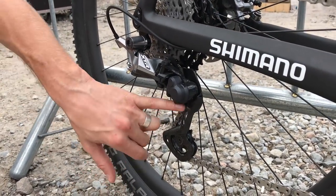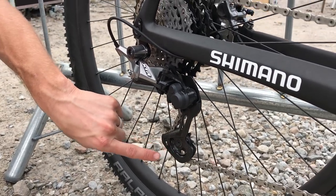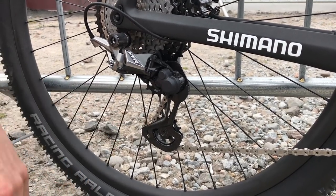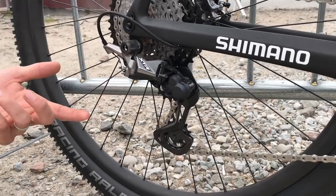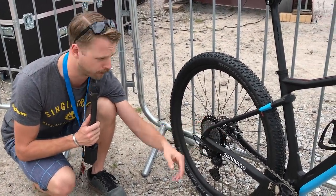It's a big, chunky thing with a carbon fiber jockey wheel cage and bigger pulleys, which have actually increased in size. This is a nice short cage option. There will also be a longer cage option because Shimano will still be offering two-by options with XTR — a long cage version if you're going to run a double on the front.